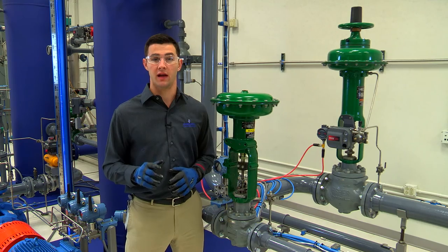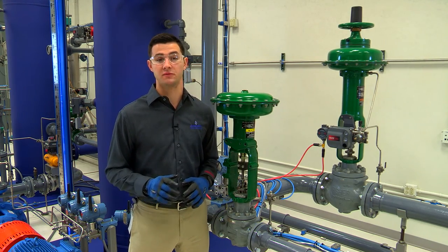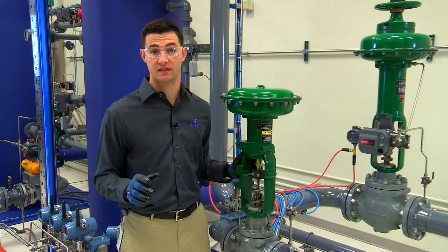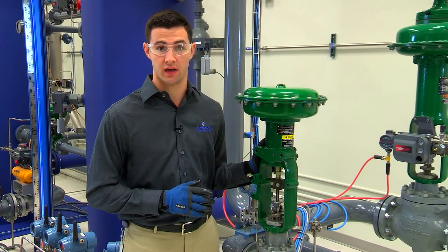Welcome back to the plant web lab here at Emerson Process Management in Marshalltown, Iowa. I'm James Holloway. In this video you'll learn how to mount a manual operator — in this case a side mounted hand wheel — to this Fisher 657 size 40i actuator.